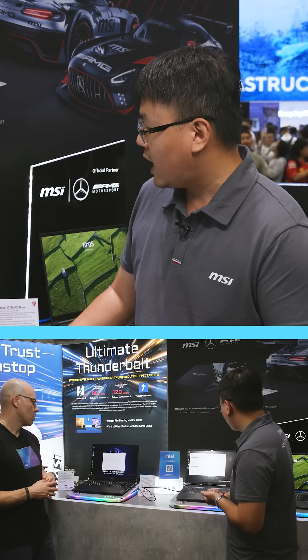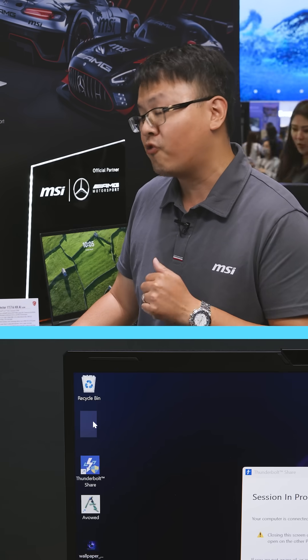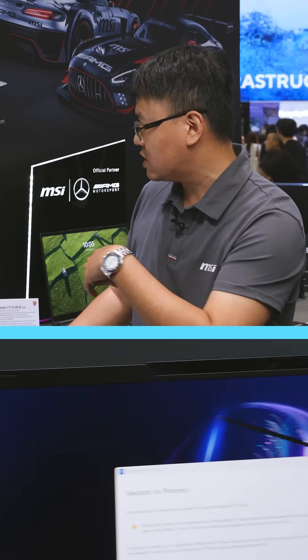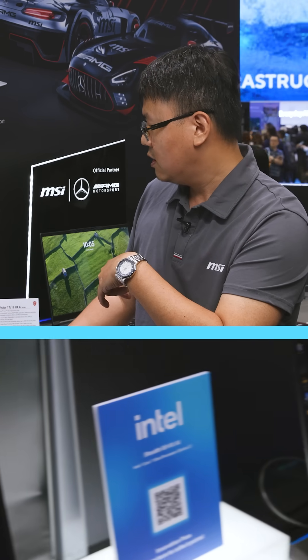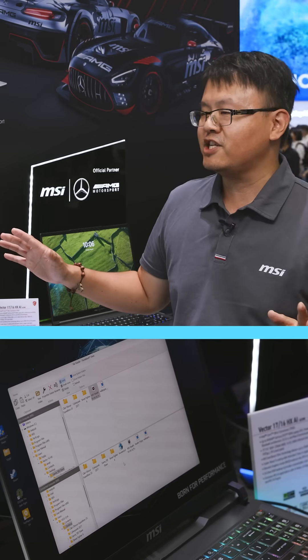As you can see, I'm now going to copy about a 7GB MP4 video file from that device to this device, and as you can see, I just need to drag and drop — and it finished in a second.